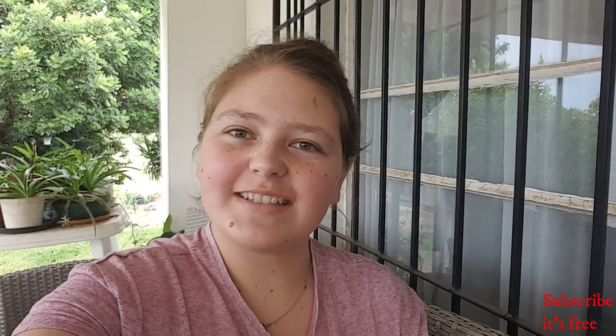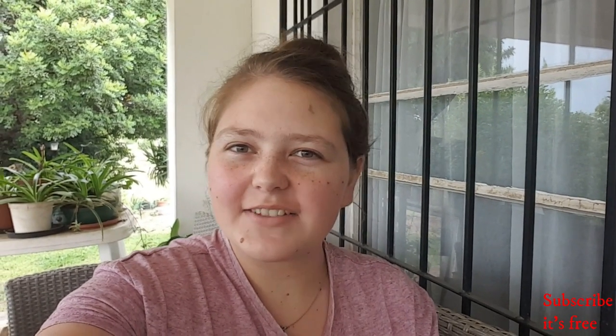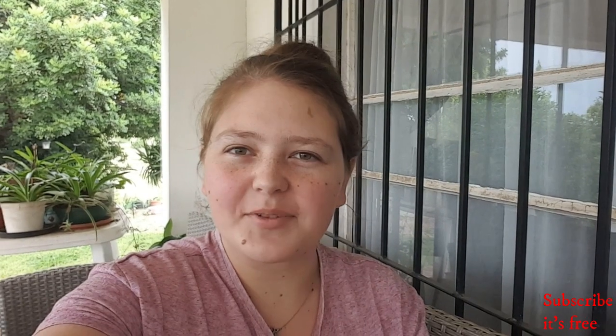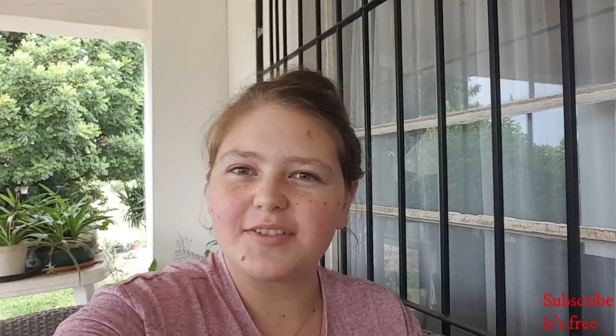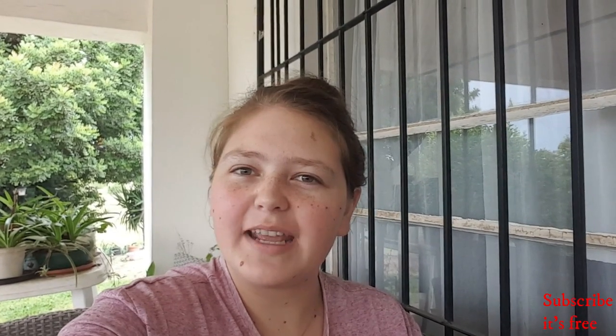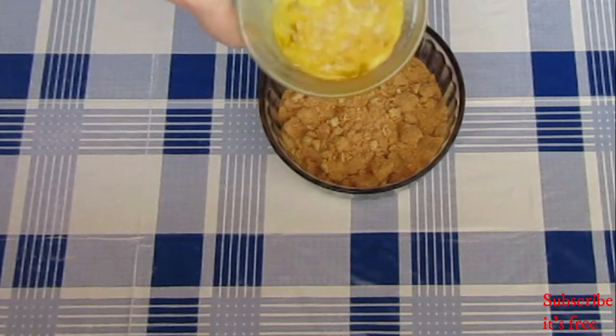Hi, my name is Anya and today I really want to make a passion fruit jelly cheesecake. If you like this video, give it a like, comment and subscribe to my channel for more videos. Don't forget the notification bell to be notified every time I upload — I upload every day Monday to Friday. Crush one sleeve of tennis biscuits.